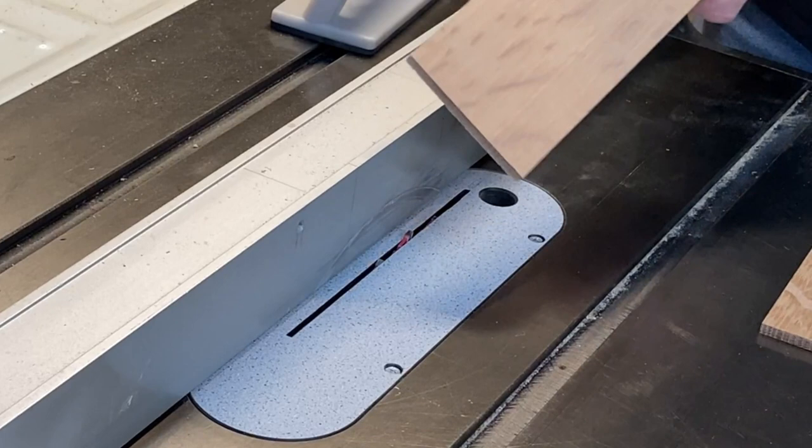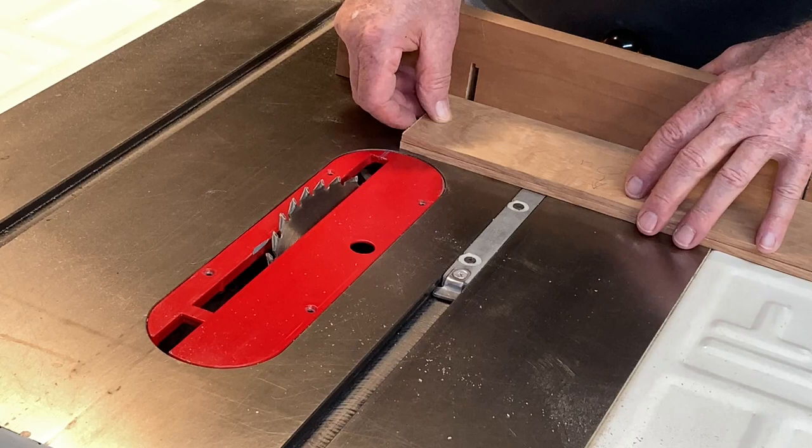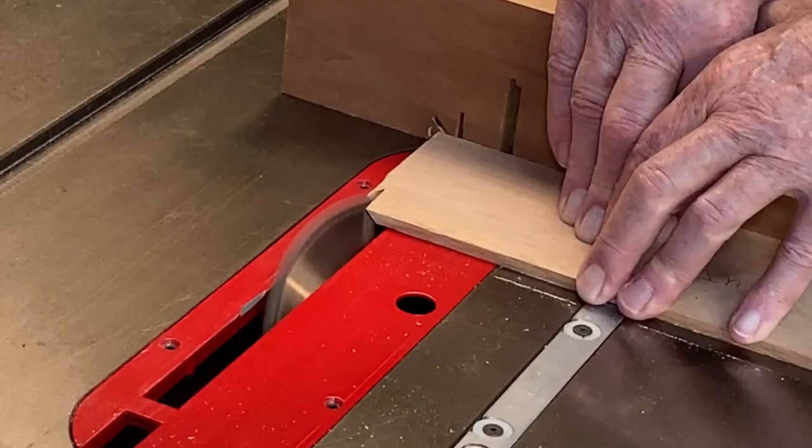Next is the groove for the bottom to fit in. This box will have mitered corners, so I'll first cut a 45 on the ends of each piece and then set up a stop block to cut the final length. I'm going to get one side and one end out of each of these.